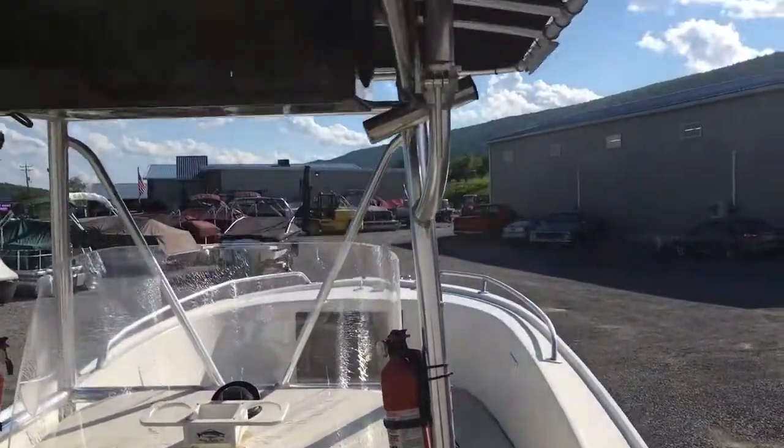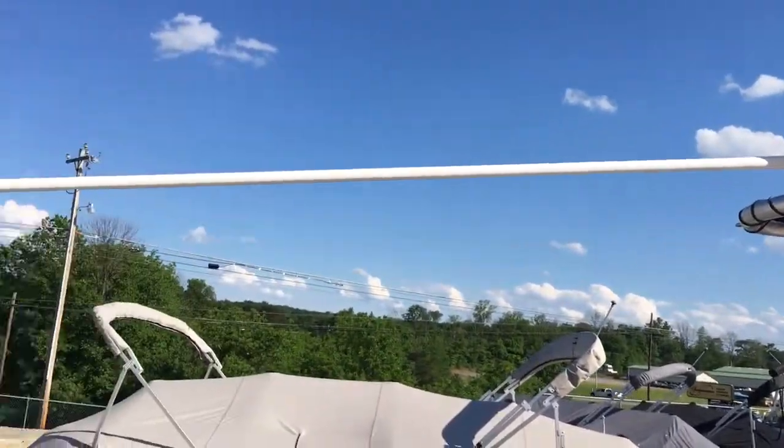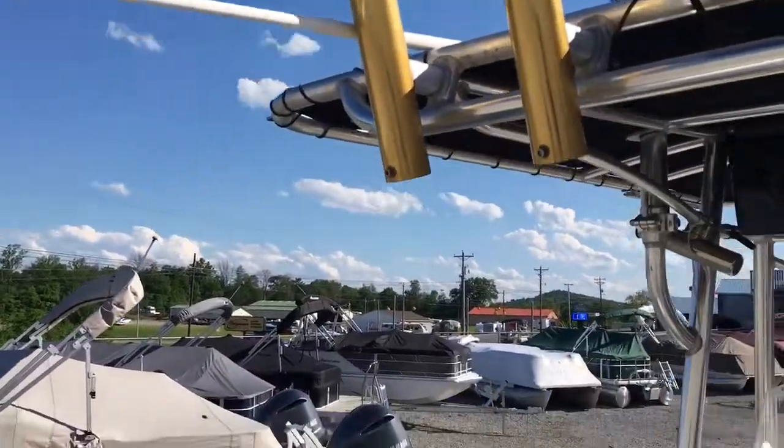Take a look at the t-top here — rod holders up on top, spreader lights, and a VHF antenna.